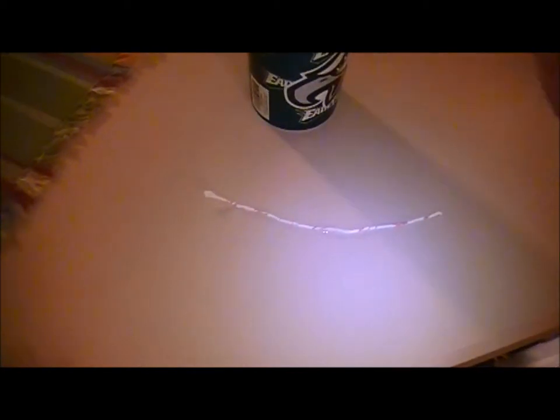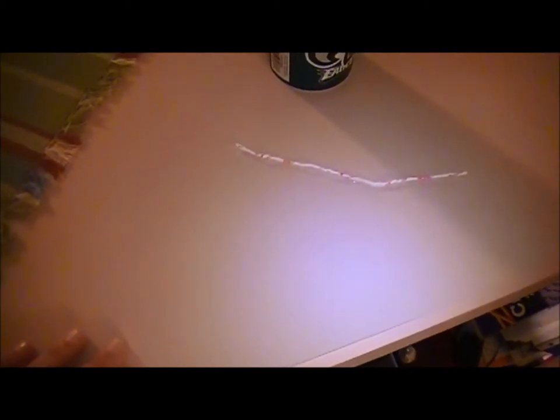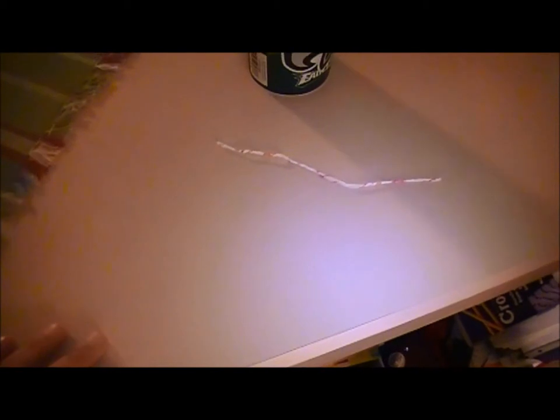Here we go. Just move it close, and there you go. You see how it's moving? Moved a whole lot there. And you can drop it on different parts of the snake, and it really starts to move.